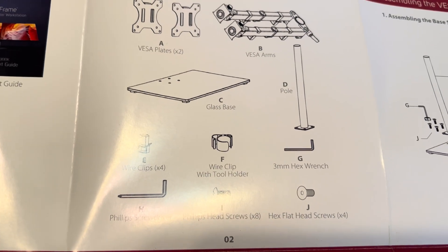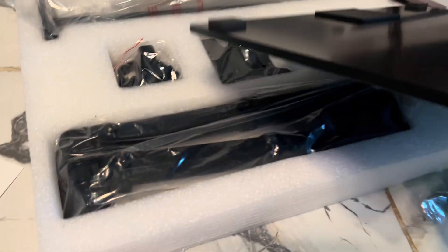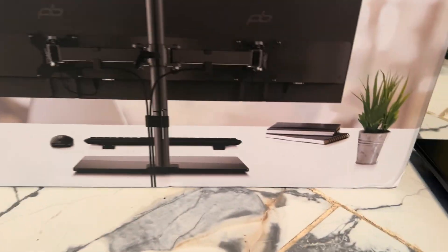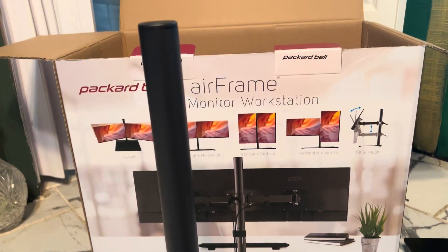Three boxes came: one for the two monitors and one for the base. Here's a quick setup of the base — you have the guide to help. These are the two monitors that came with two power cords and two HDMI cables, and this is the base. You'll know right away which part is the top or bottom — just look at the picture. Then grab the tower.